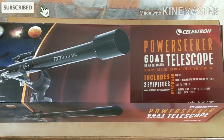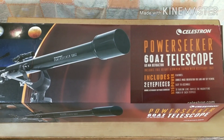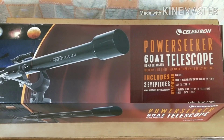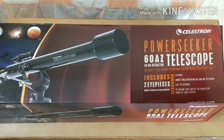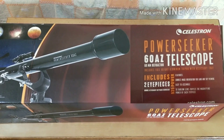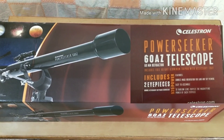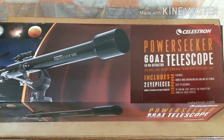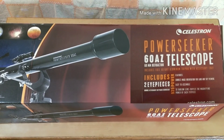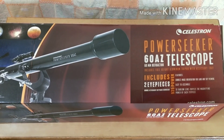Before we start the video, let's see the glimpses of the specifications. This is the Power Seeker 60AZ refractor telescope. It includes a full height aluminum tripod with accessory tray, two eyepieces, 525x power, and features correct image orientation for both land and sky viewing. It also includes a bonus astronomy software and a 3x Barlow lens which triples the magnifying power.